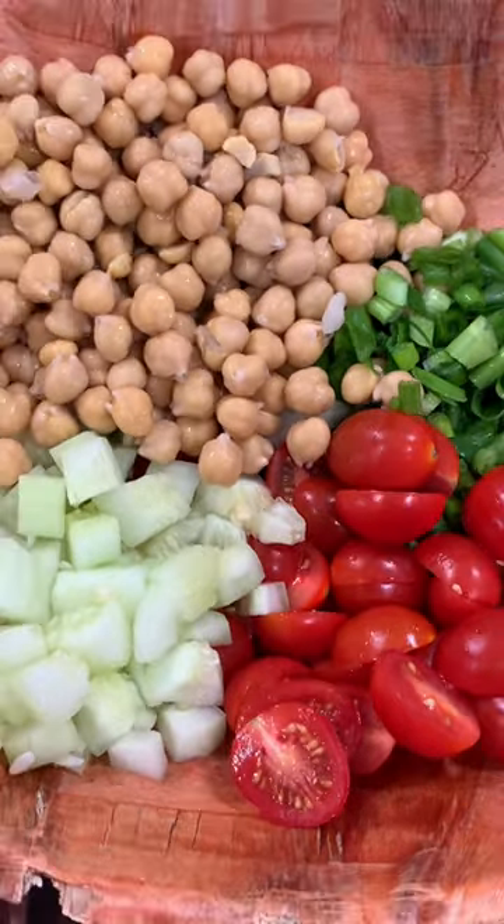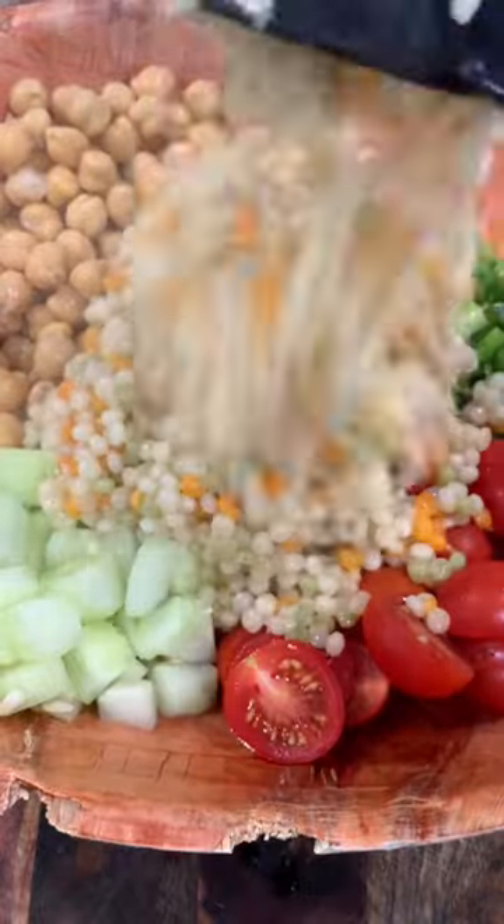Israeli couscous — so easy to make, just follow the directions on the back of the package. Instead of water though, use veggie stock.